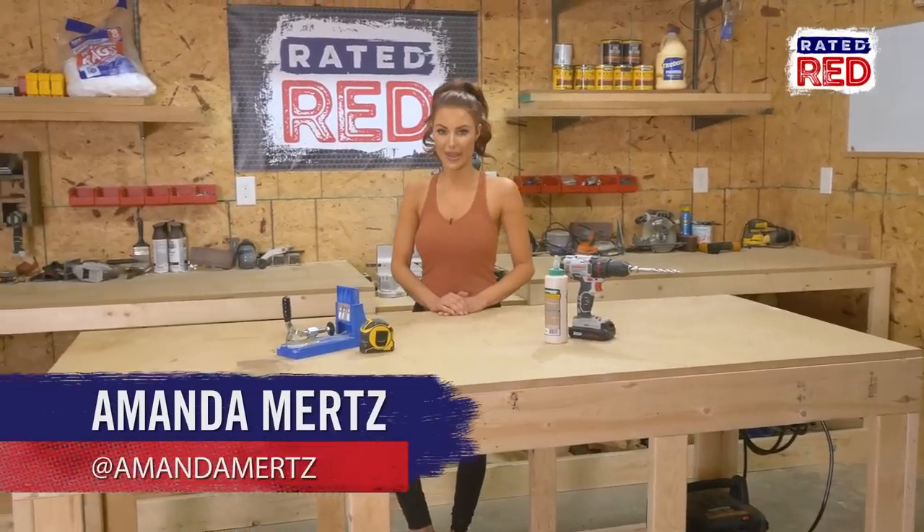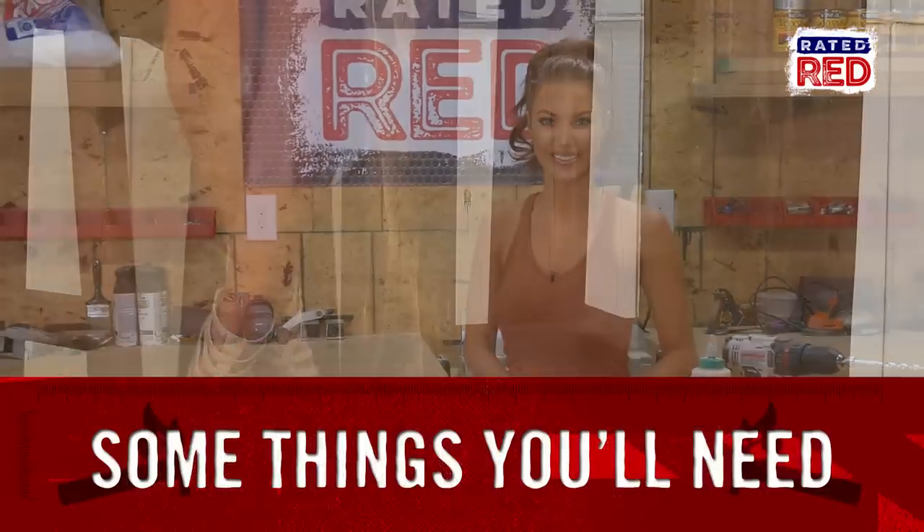Hey, I'm Amanda, and today I'm going to show you how to make a tall pub table. You will need the following supplies.